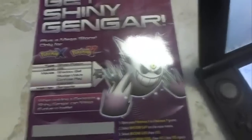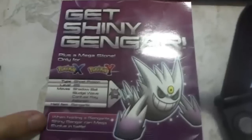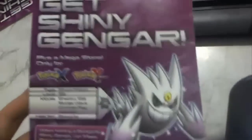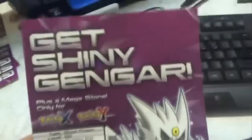What's up YouTube? Just gonna do a little video tutorial on grabbing Shiny Gengar if you have not already. So just go down to your local gaming store — for me it's AB Games — and grab one of these. It's just like a little piece of paper, it's free, you don't need to buy anything. It'll have a description of the Gengar and a little code you can enter in your game.